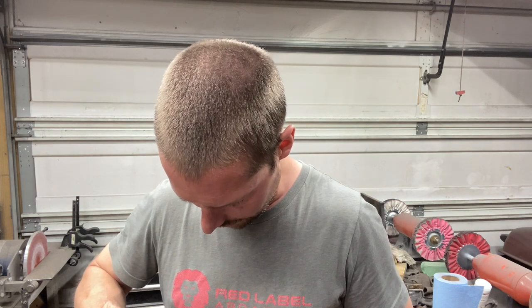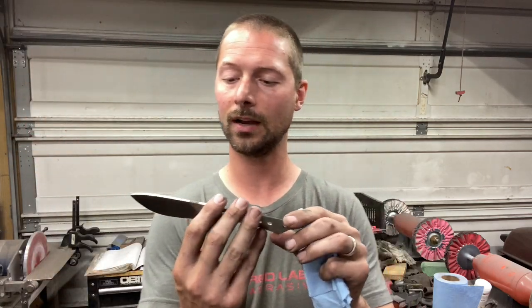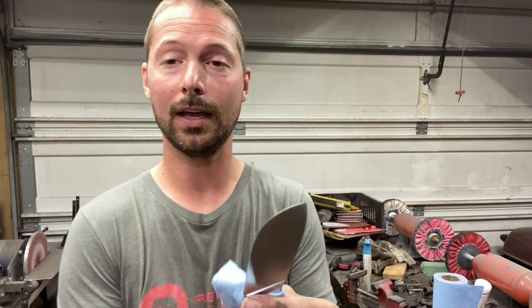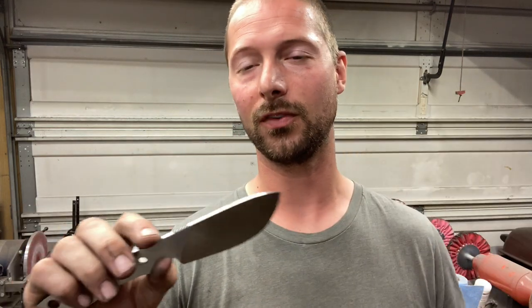Let's measure our edge thickness to see how close I am. We're at 16 thousandths — so that's really good, I'm really happy with that. I had to rush through this a little bit because I still have five more knives to grind today to get them prepped for handles tomorrow.